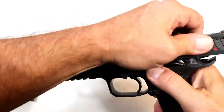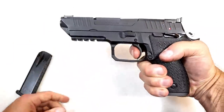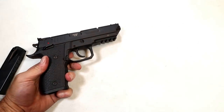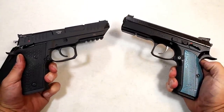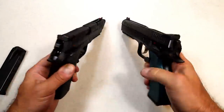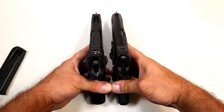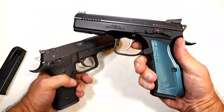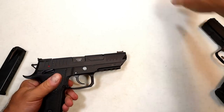The Shadow 2 also has a light single action trigger pull. So here you have two race guns or competition guns — full-size steel frame, five inch barrel handguns. A lot of people love the Shadow 2, but the Arex Alpha is quite a bit less expensive.